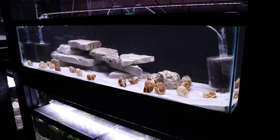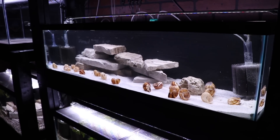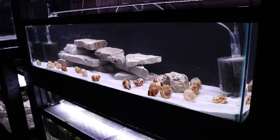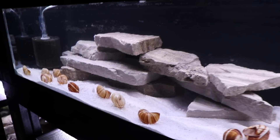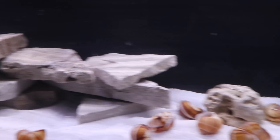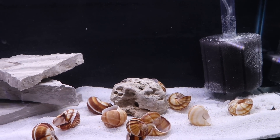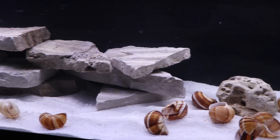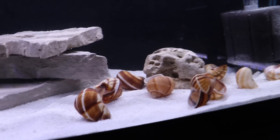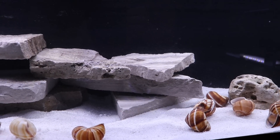So here we have this tank finally set up. It is Lake Tanganyikan style. We've got white sand, the shells, and the sandstone. I found this little extra rock here. The fish are going to be really hard to find — they are the Lamprologus calypteris that we had in the 10-gallon, and unfortunately they're really shy in this new setup.